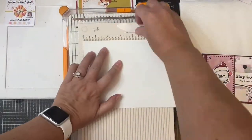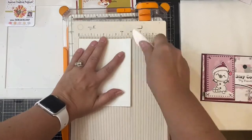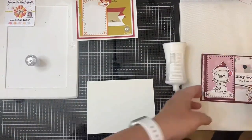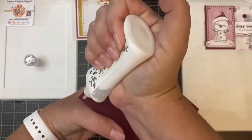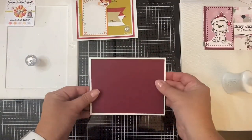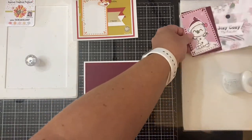For my card base, I'm taking a piece of heavyweight cardstock, cut it in half, and then scored it at four and a quarter inches. I folded it over and lined it up against the edges of my scoreboard and then burnished it down with the bone folder. And now I'm just gluing down all of my pieces.